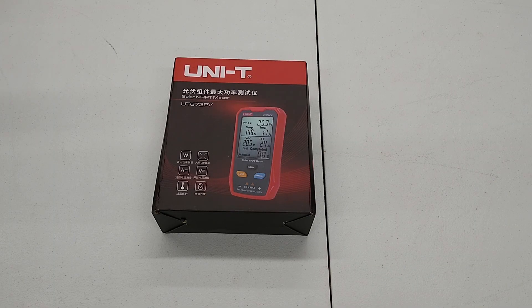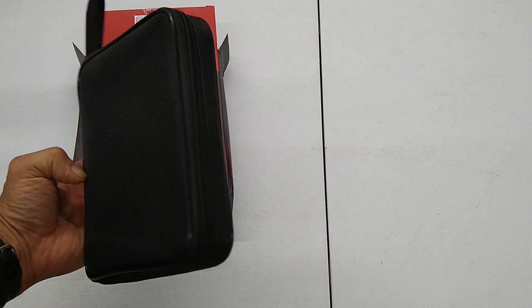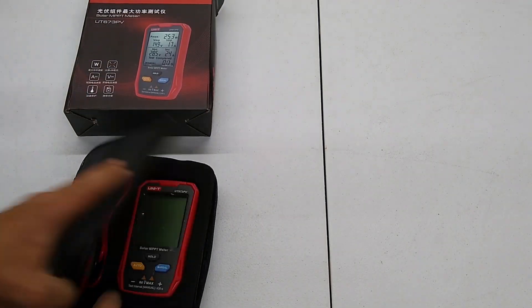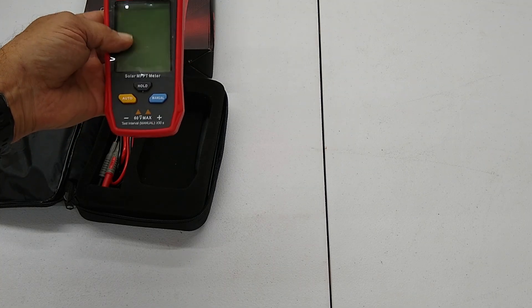Today we're going to do an unboxing and test out this meter. Just got this thing in — it's a Unity UT673 PV, and its only purpose is to test solar panels. Let's go ahead and see what we got inside. Got a neat little zipper case. The meter doesn't need any batteries — it's powered off the solar panel that you're testing.